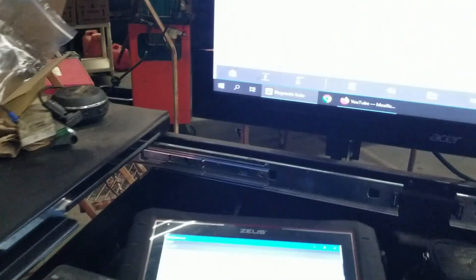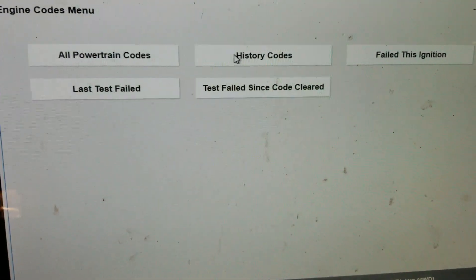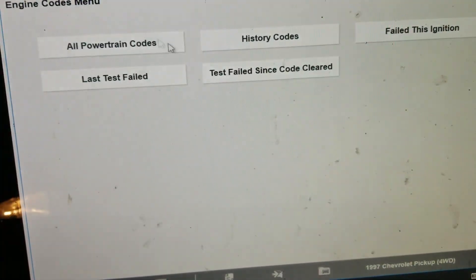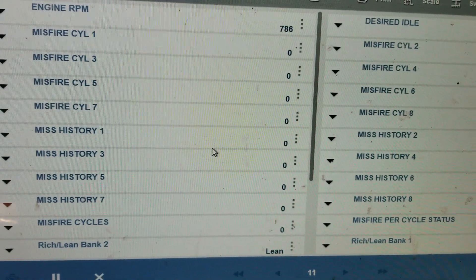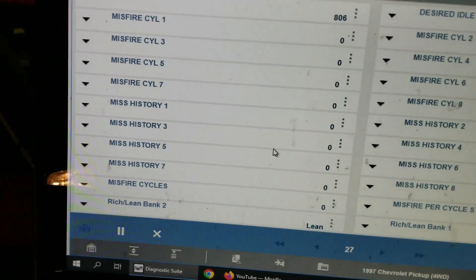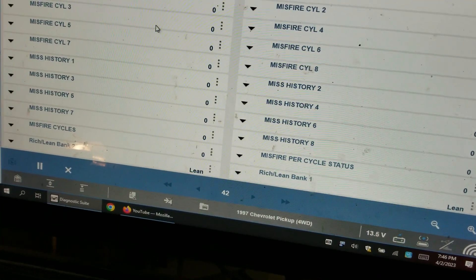It has a strong odor of gas — you can smell fuel. I'm going into codes just to see if I have any. Nothing in history. We also don't have freeze frame data on this — or misfire data. But it's not showing me a misfire, even though it definitely has one.